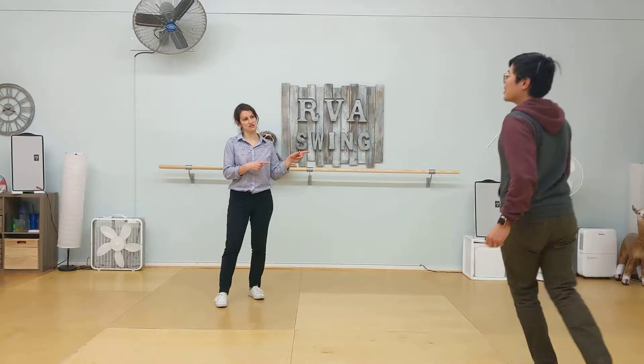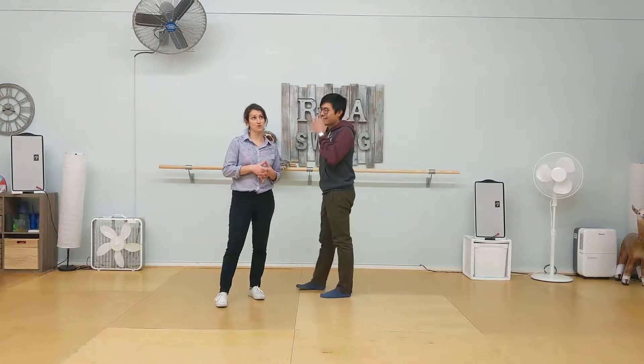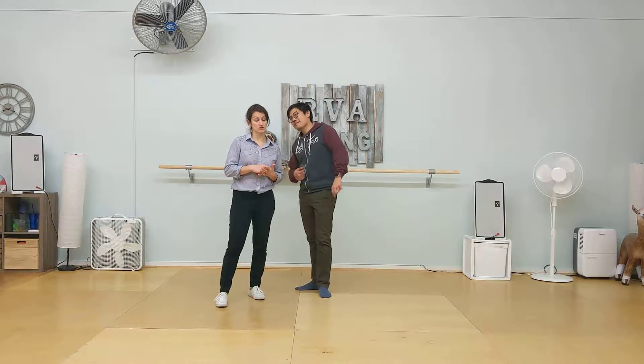Hello! This is Sydney. This is Jordan. This is your recap for Week 3 Intro to Swing Dancing.